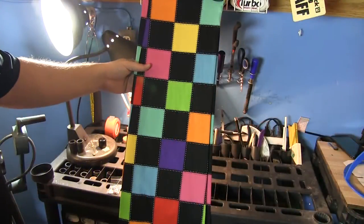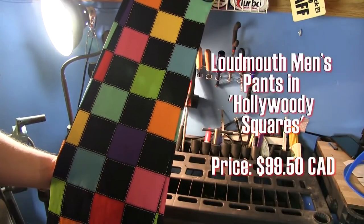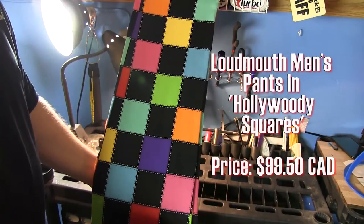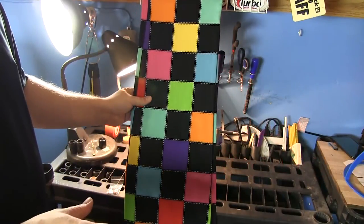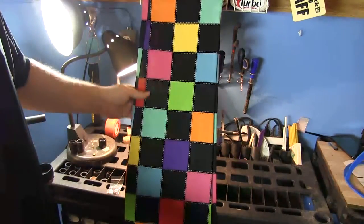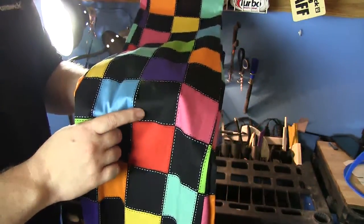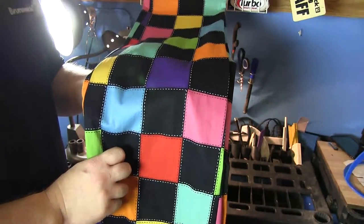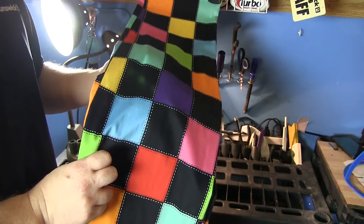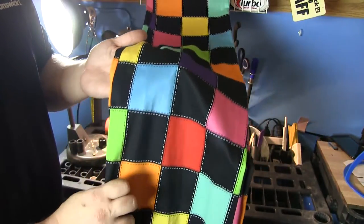Here we have the Loudmouth Golf pants — these are the Hollywoody Squares Black. You saw them in the intro. The design is actually printed — it's dye sublimated — not an actual patchwork. I didn't know they could do this kind of dye sublimation on such a thick material, because these pants do feel thick. But it comes out really, really nicely.